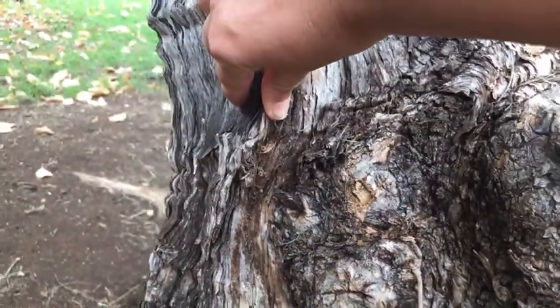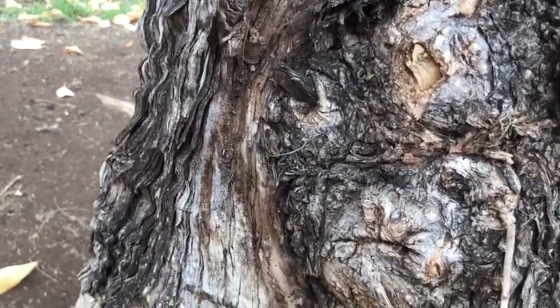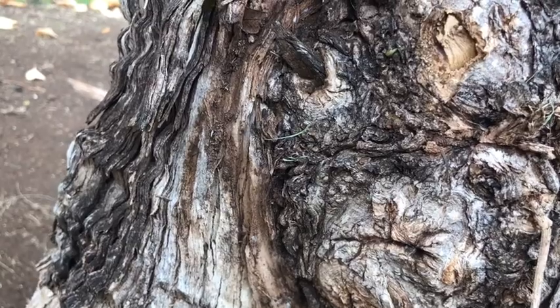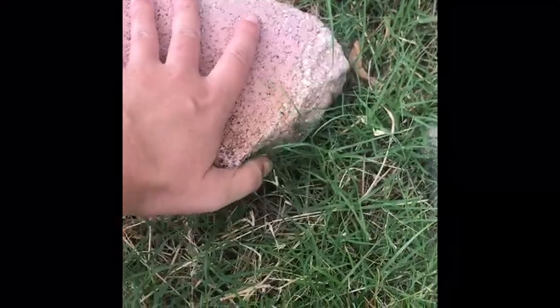On the surface of the wood you might see some tunnels made by beetle larvae tunneling through the wood. You might also look in potted plants, on a walk, or underneath rocks or stones.